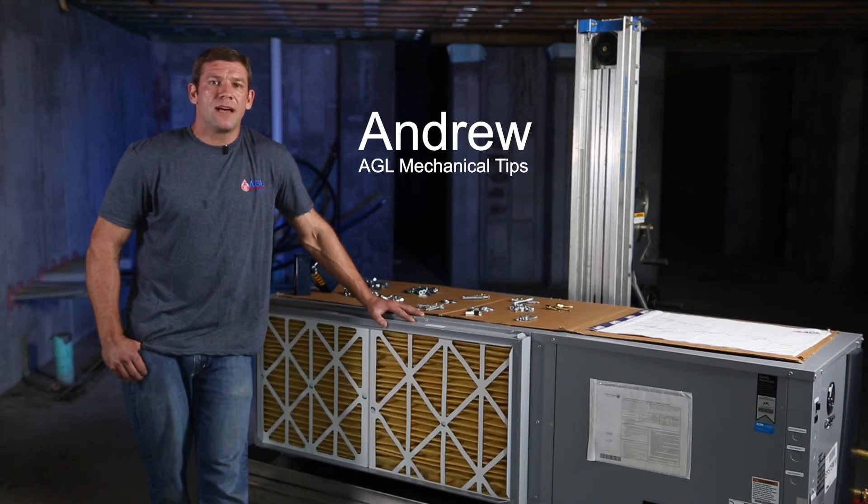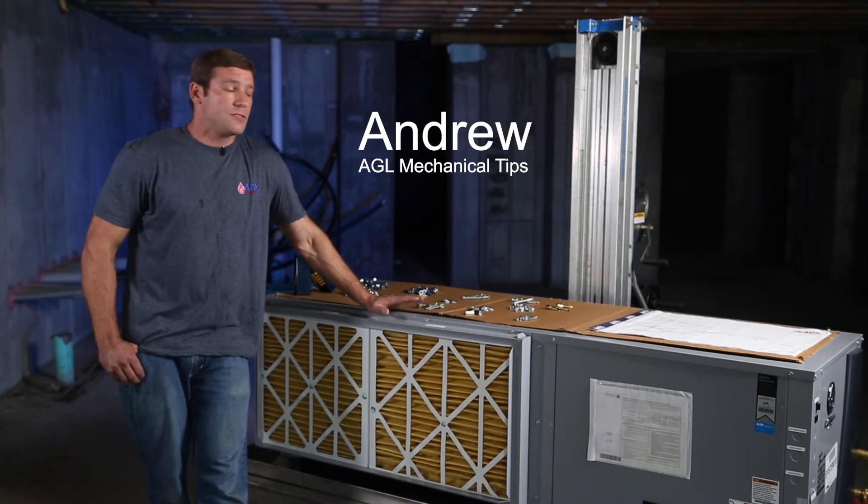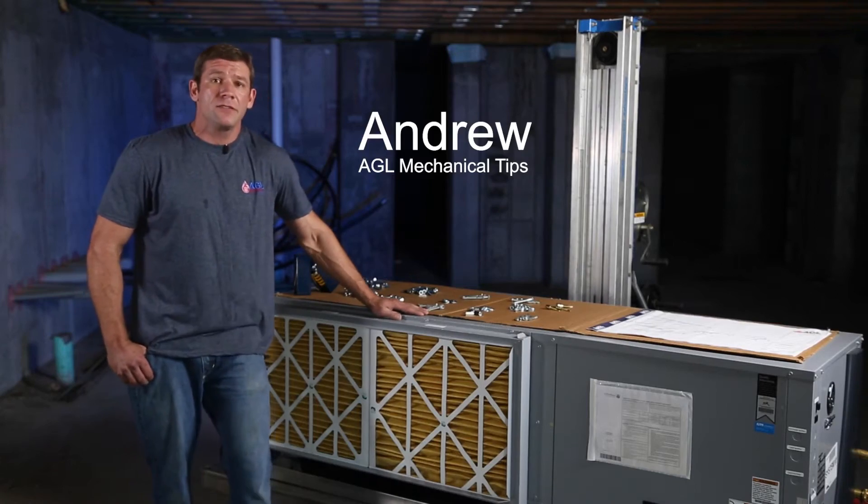Hi, I'm Andrew with AGL Mechanical Tips and today I'm going to show you how to suspend mechanical equipment. I'm going to show you some of the tricks that we've learned throughout the years.